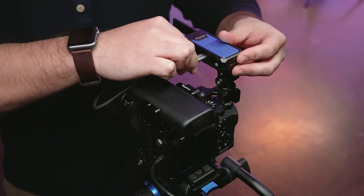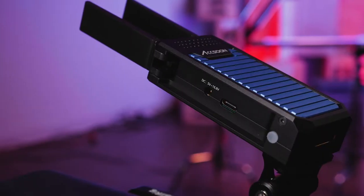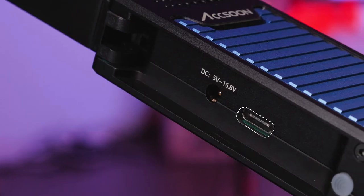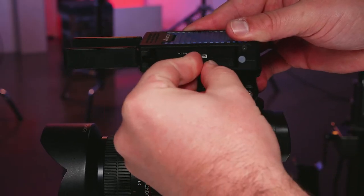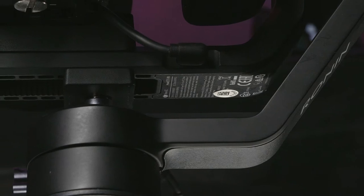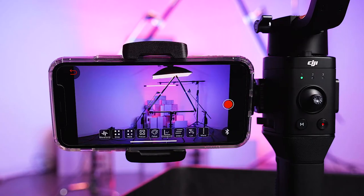Once mounted, you will need to provide both power and a camera feed to the Cine-iAir. There are two power inputs on the Cine-iAir: USB-C and DC. The Cine-iAir can use a basic USB-C to USB-C cable to get power from most gimbals, but there are some gimbals that will require a proprietary cable to power the unit.